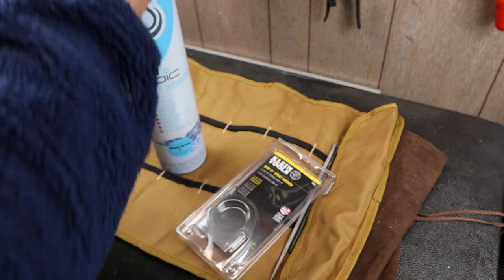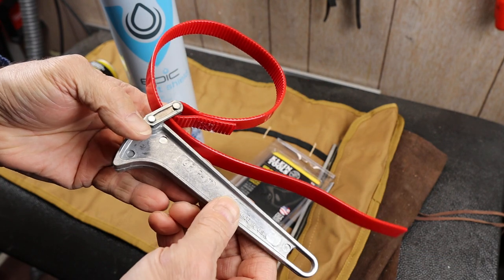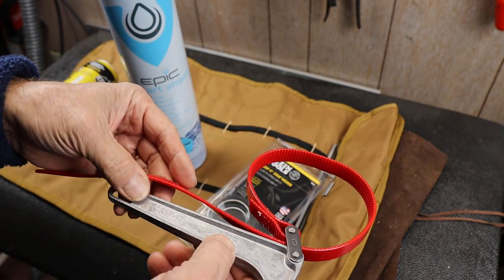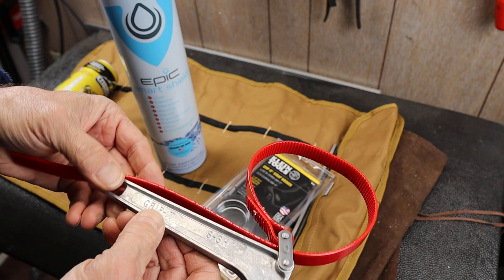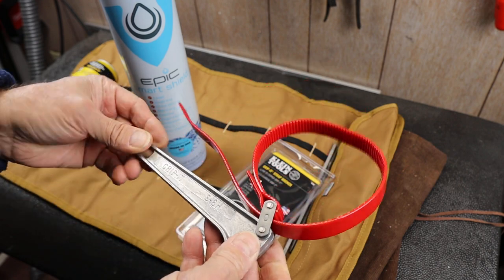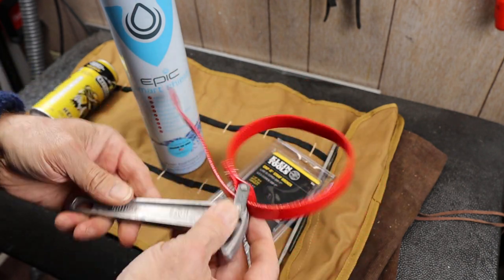They are directional, of course. I did notice this one is marketed as Grip-It, made in the USA. It does not say Klein anywhere on this thing, but that S-6H — that's a 6-inch handle for a strap wrench, because they make larger ones too.